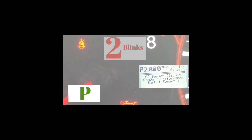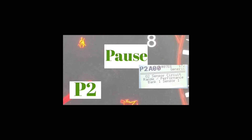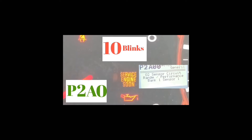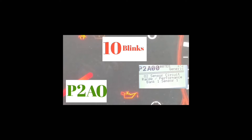If you guys are getting this code — and this is one of the most common codes out there — first thing you should do is go to your gas cap, tighten it up, and then reset the code. If it comes back, it means it is what it states, but most of the time it's your gas cap that's not tight enough — that's why that code comes up.